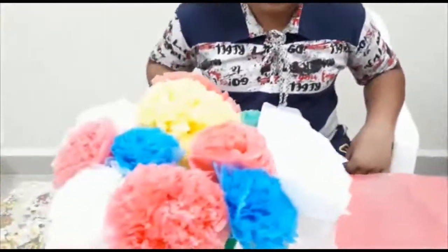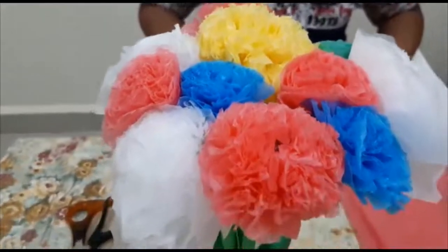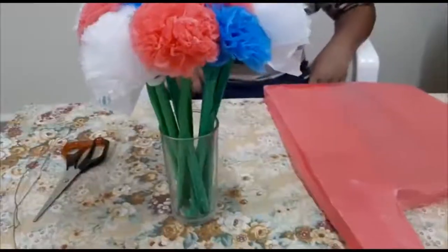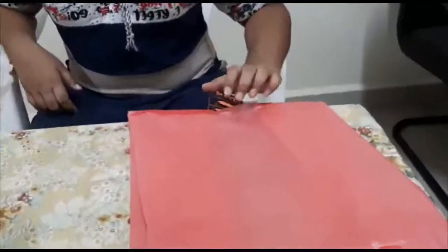Hi friends, how are you all? Today we are going to see how to make a flower using plastic bags. So let's see how to make the flower. For that we need plastic bags.